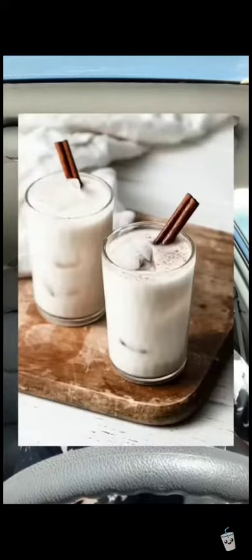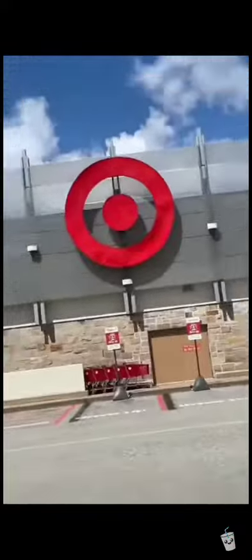LeBron James toy so I can fill him up with Horchata. Yeah, that sounded better in my head. Our first stop is this Target. I feel like Brent TV going to Target.